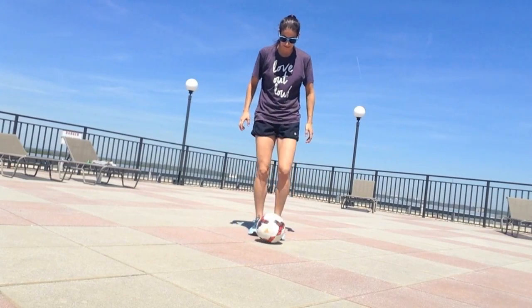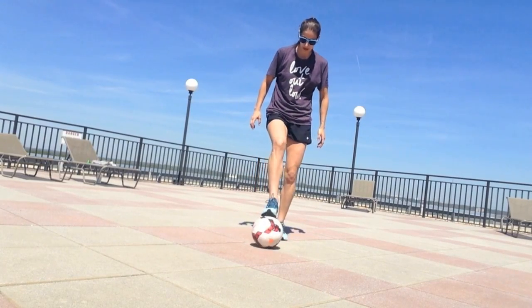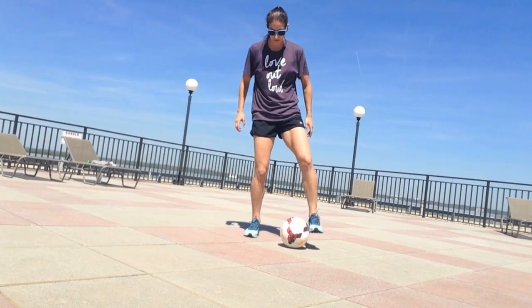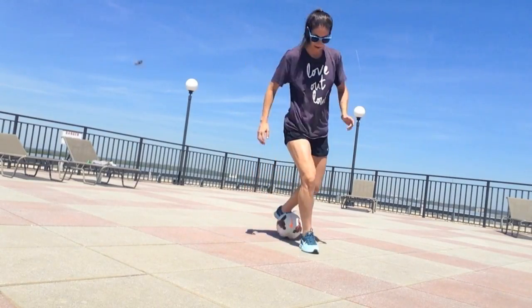It's drag back laces, drag back laces, drag back outside, drag back outside, squeezy push, squeezy push, around the back, around the back.